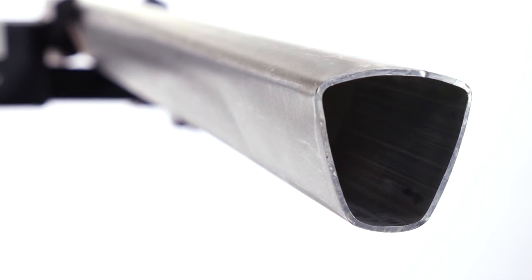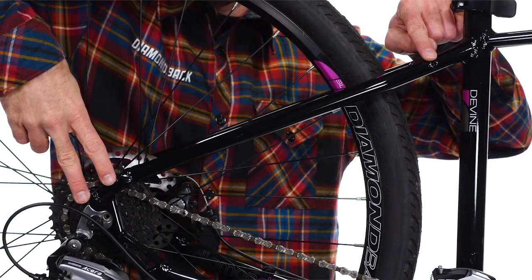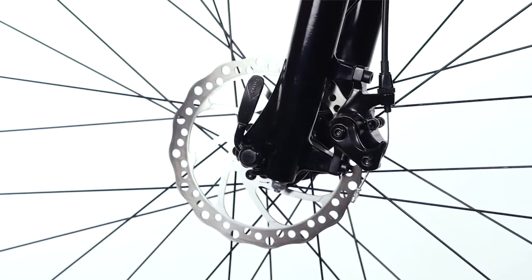Each frame is made from formed aluminum alloy. The strength is in its shape. The advanced process provides a light, durable, and solid foundation. With rack and fender mounts and disc brakes, the Calico series can handle on-road and moderate off-road adventures.